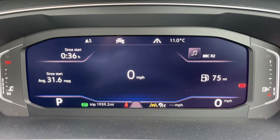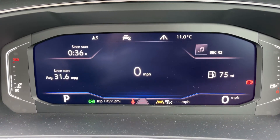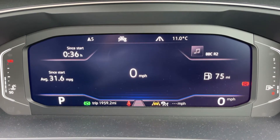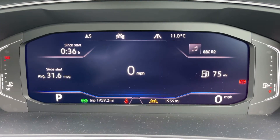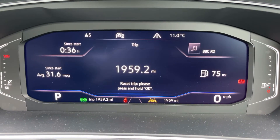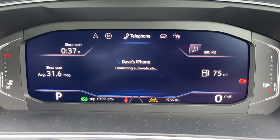Now inside the car, starting with the dials on the extreme left hand side we have the coolant temperature gauge, on the extreme right we have the fuel gauge. In the middle there's a digital readout for the speedometer — you can change the information displayed there. We're on the car data menu at the moment, but there are other menus available including assist systems, navigation, audio, and telephone.